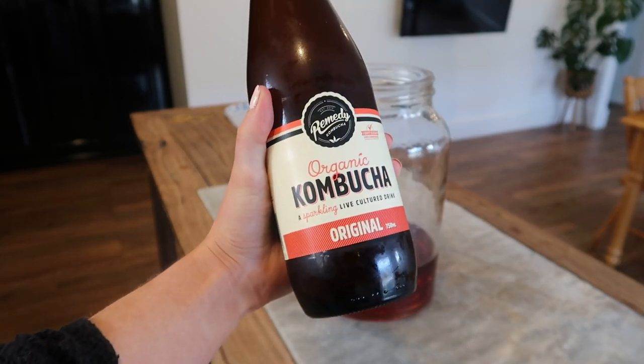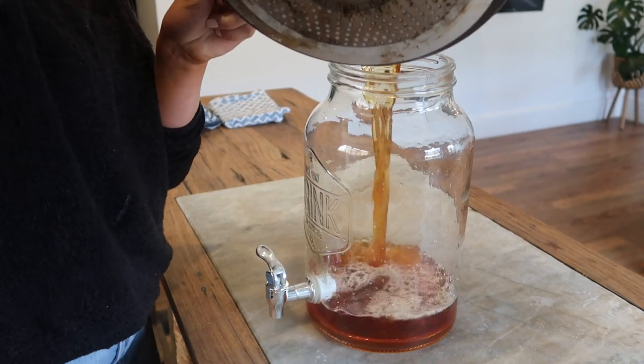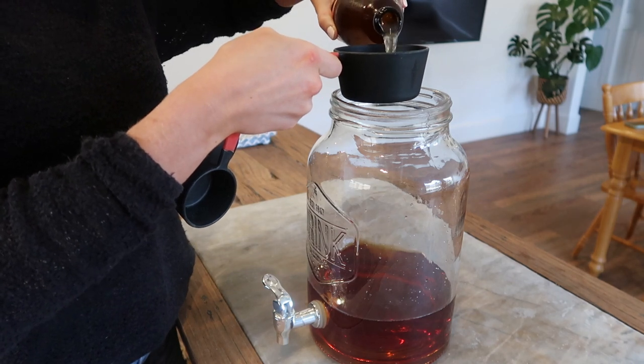Another thing this recipe includes is an already store-bought kombucha, but it has to be an original flavor — no added flavoring at all. I found this really hard to find; I looked in all the supermarkets and couldn't find it anywhere. But my local health food shop stocks one, which is just the Remedy brand kombucha. Once my tea mixture had cooled, I poured it into a big glass jar — I used a little drink dispenser I had in the cupboard.